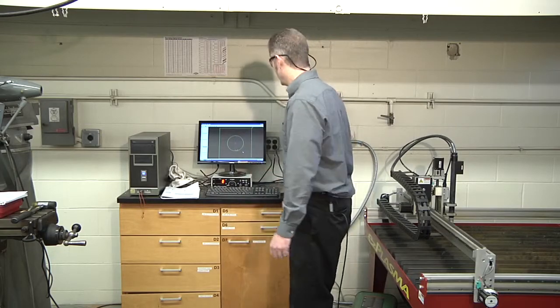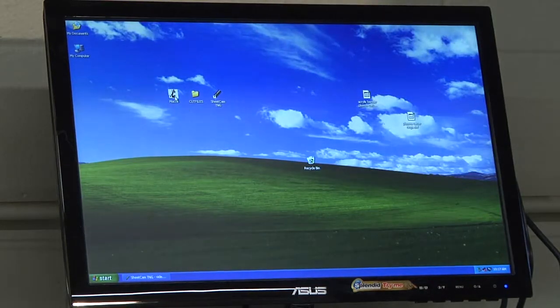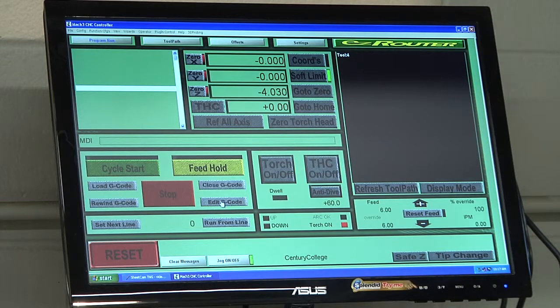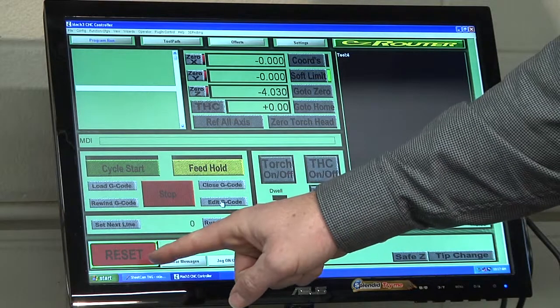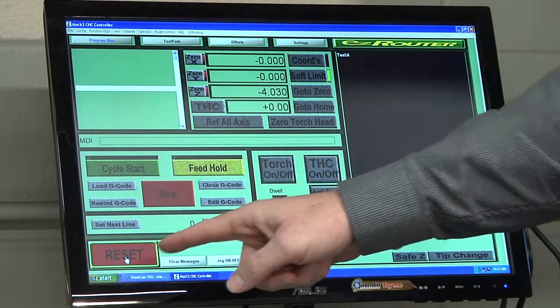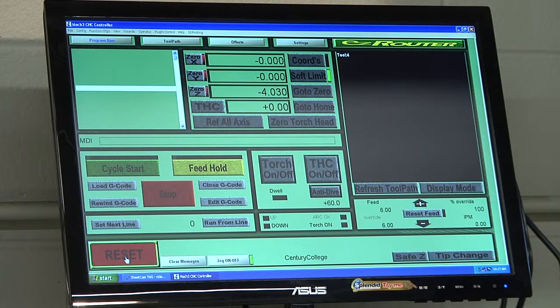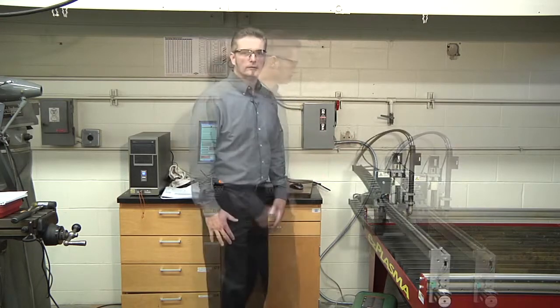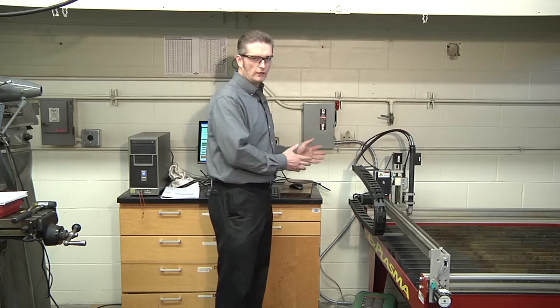Now we're ready to start the controller program, Mach 3. Minimize SheetCAM, double-click the Mach 3 icon — it will bring up the Easy Router control screen. First, click the Reset button, which is flashing red and green; it should turn green once clicked. Then we need to reference all axes by hitting the Ref All Axes button. The plasma cutter will start to move and find its home position on the table. Once the head stops moving, the plasma cutter is zeroed.